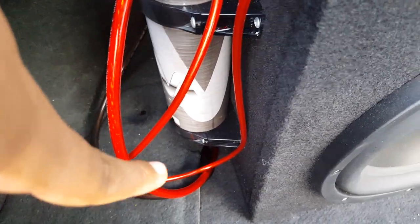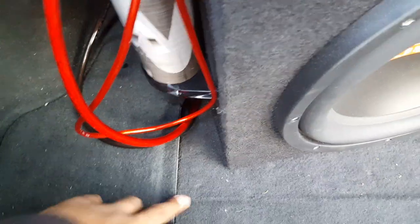I grounded the amp at a different ground point way in the back, and I grounded the capacitor right here on a piece of metal under this carpet.